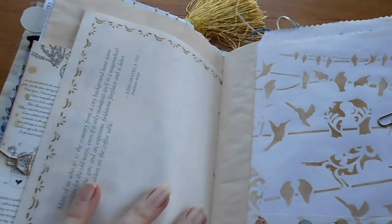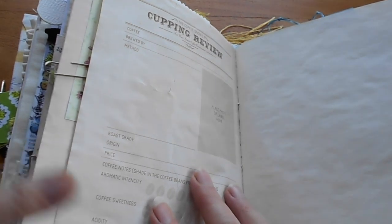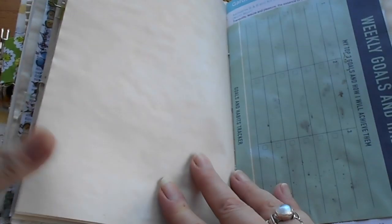Over here I've got a little lolly bag decorated with some washi tape birds, some stenciling, and birds on a wire. Back to here — this is a tea card with a flower and some blossoms. And over here we have a coffee review card: if you go to a café and really love the coffee, you can write down who it was brewed by, the roast grade, aromatic intensity, coffee sweetness, acidity, body, and finish — so if you're a coffee freak you can really get right into it. There's tea-stained paper with a little stamp at the bottom, or tea-and-coffee stained paper with a stamp at the top, and the weekly goals and habits page.